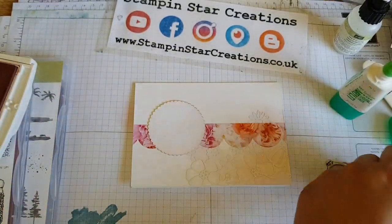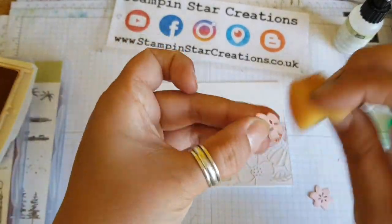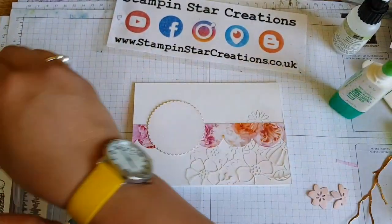Going in with the Scallop circle, I go around and just sponge the edges of those and the blossoms that I cut out using matching Blushing Bride paper.